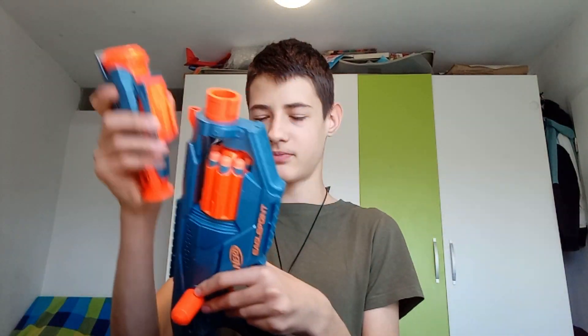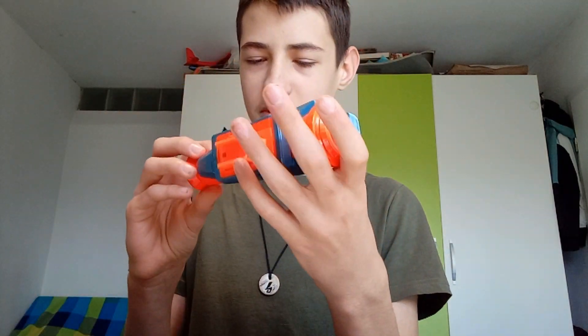Then we have the scope, which has two plastic lenses and has targeting crosshairs on one side. It's a cool, cog-looking scope.